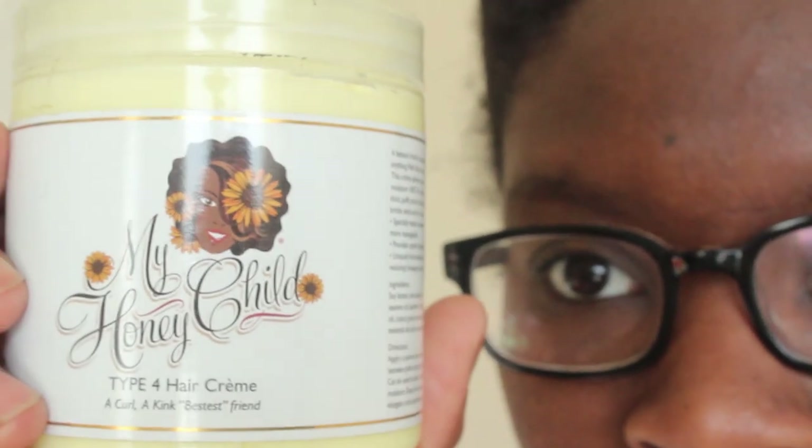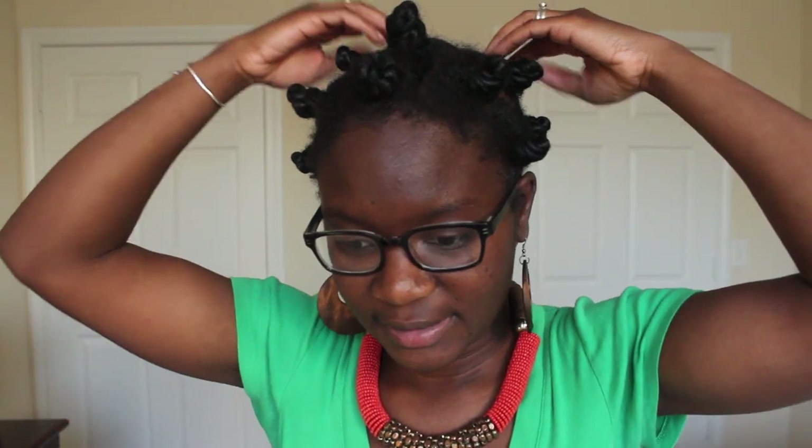Alright guys, so I've just gotten out the shower, my hair is nice and clean. I'm going to use my DIY leave-in spray — check out that video — and the My Honey Child Type 4 Hair Cream to set my bantu twists. I spray the leave-in spray pretty generously, about two sprays on each side, and rub it in. Then I put a dollop of the My Honey Child into my hair and work it from the bottom to the top, twist it up nicely, and then bantu knot it. I have about 20–22 bantu knots along my entire head. At 5pm, I checked in and my bantu knots are still not dry — I put them in at 8am that morning, so they aren't even close to being dry yet.